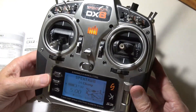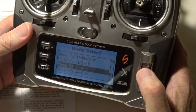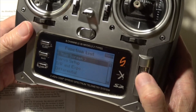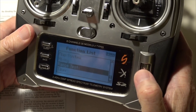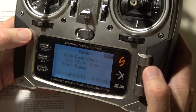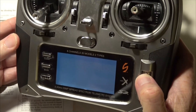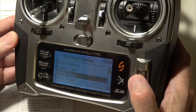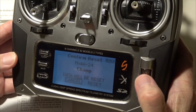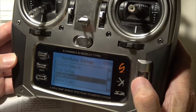First thing we do is pick a model, and we can do that by pressing these two buttons simultaneously. Once you've picked a model, we need to reset it. There's no reset model in the main screen, so you've got to get into the system menu. Turn the radio off, hold down the roller button, and turn the radio back on. Now go down and find model reset, enter that, scroll over to reset, scroll over to yes, and the model is reset.